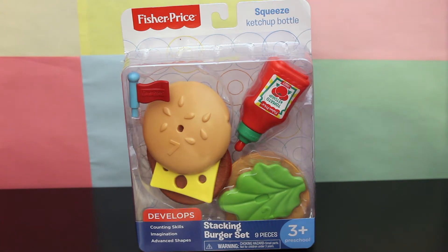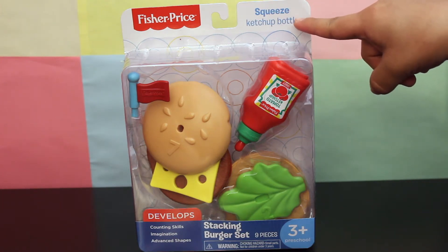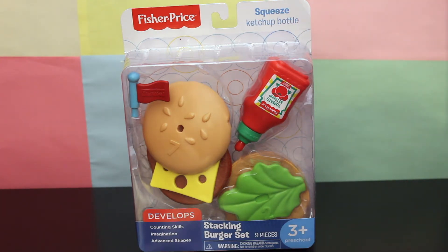Hi everyone! In today's video we are going to unbox this stacking burger set by Fisher Price. It includes nine pieces and it is for ages three and up. And I am so excited because on the box it says it includes a squeezable ketchup bottle. So let's get to it and unbox this burger set.